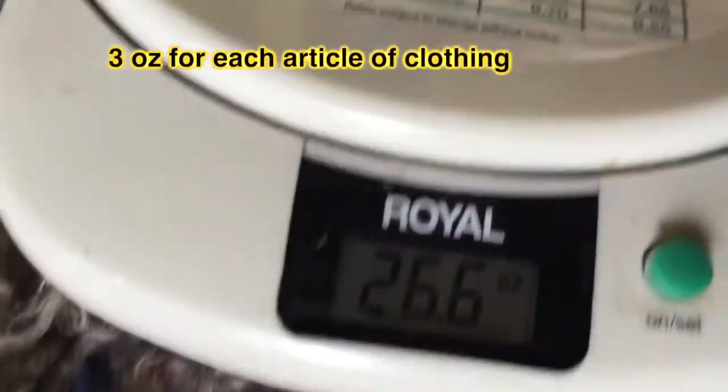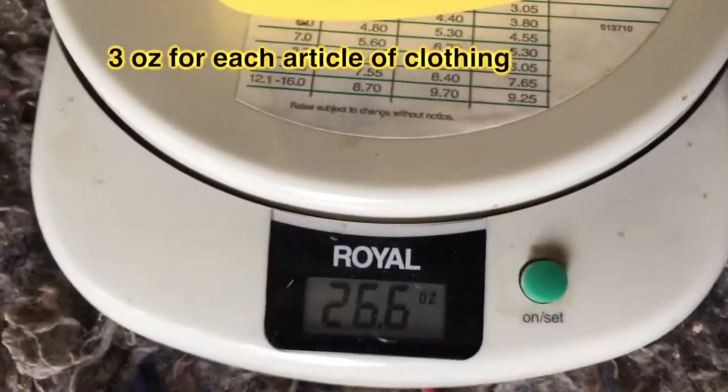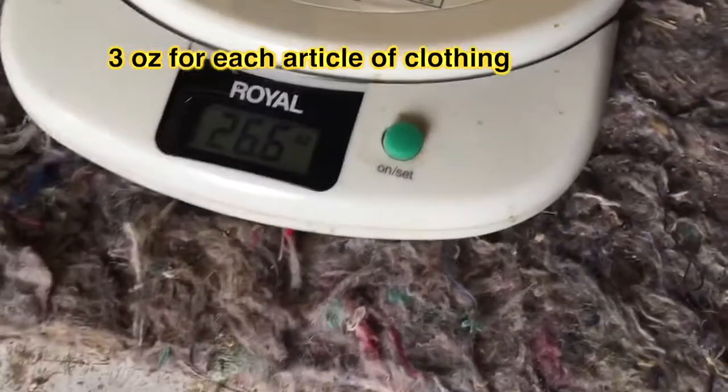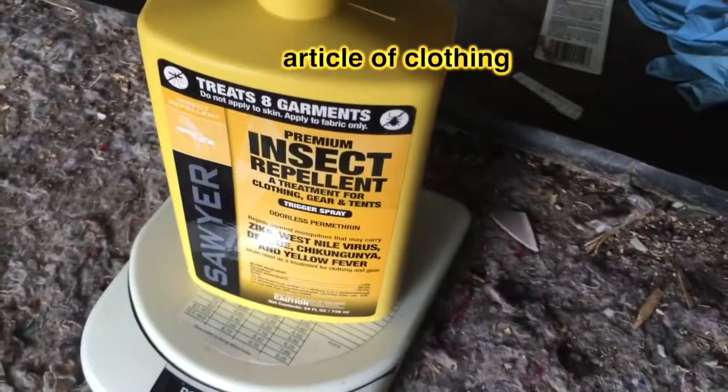It's coming in at 26.6 ounces. When it's down to 23.3, this will be ready — it'll be three ounces of spray.